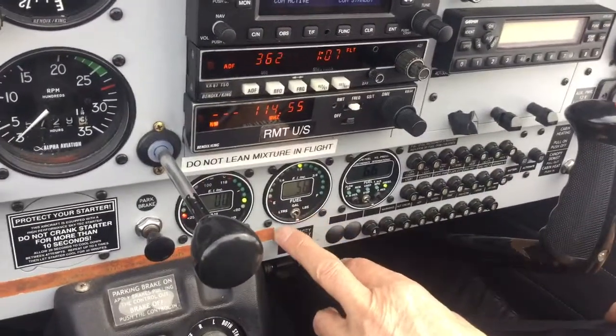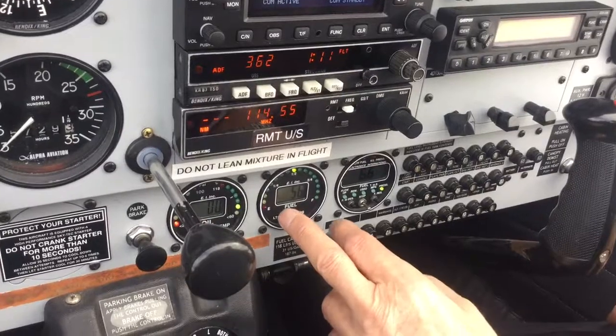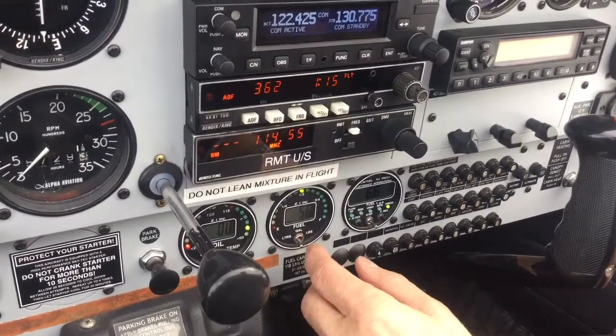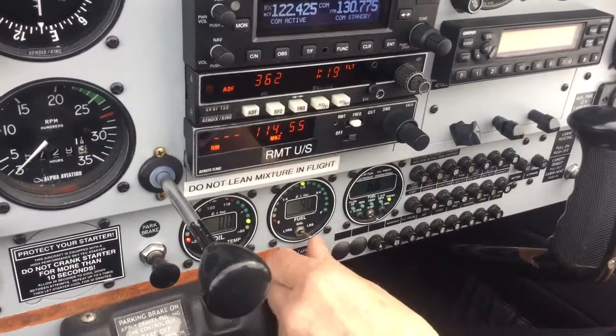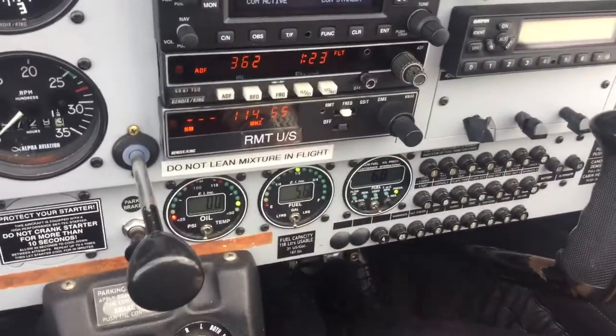Next, we come to the fuel contents gauge, which can be shown either analog or digital. There is a toggling switch which can go from liters to gallons to pounds, and we generally tend to leave it on liters so we can see at a glance our remaining fuel.